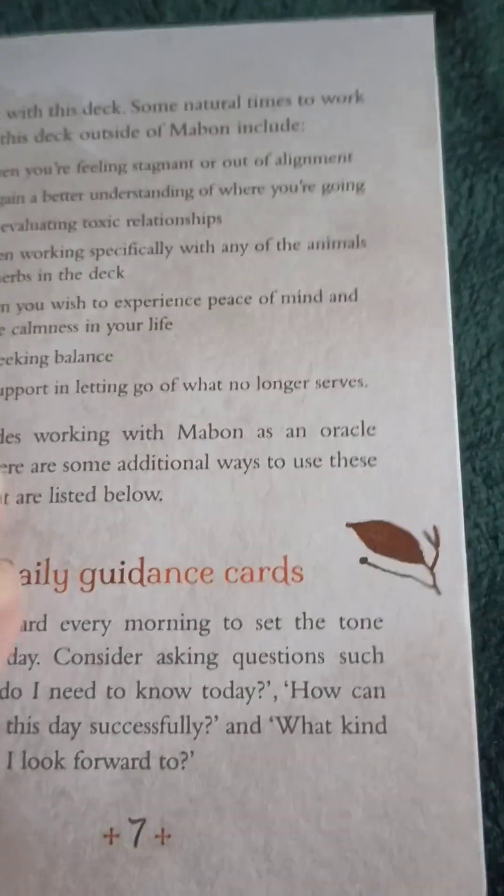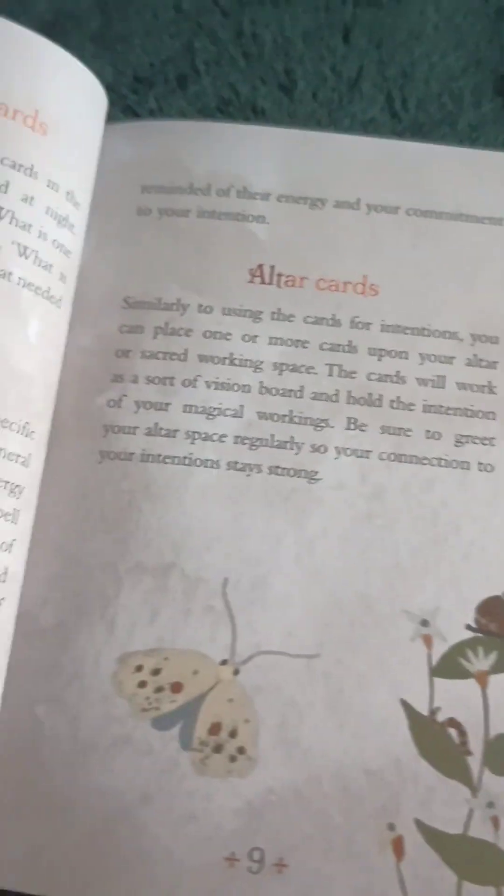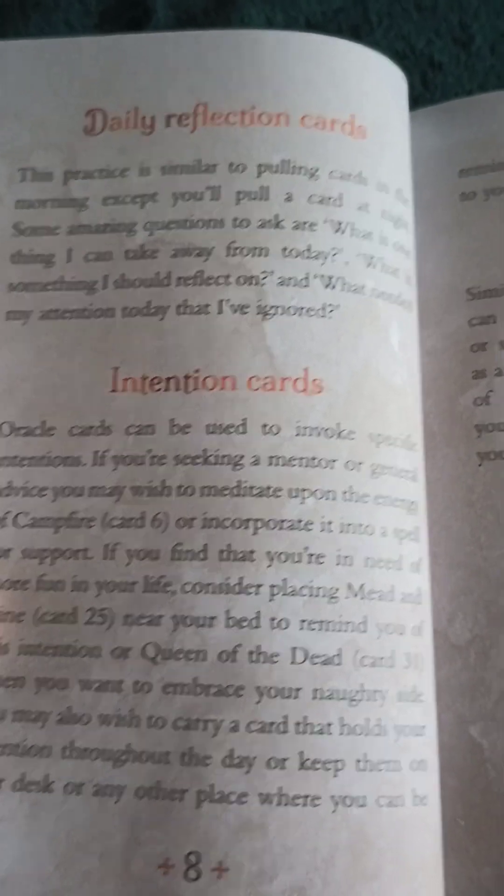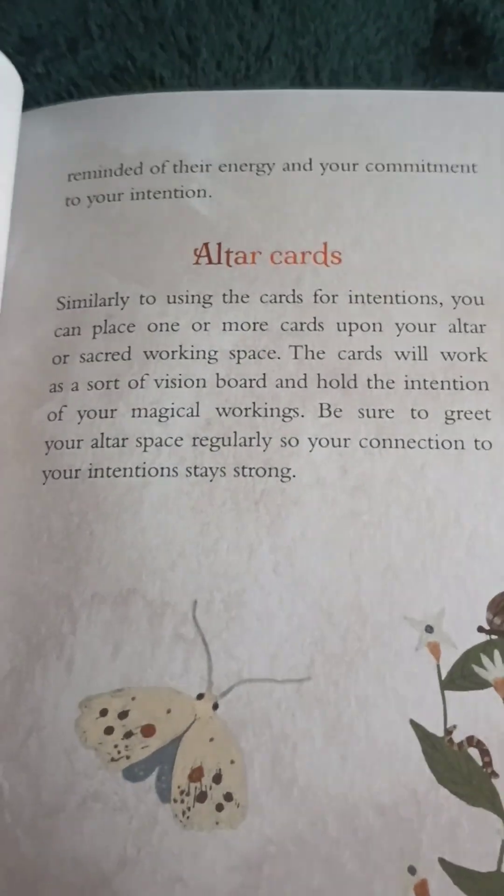Daily guidance cards, daily reflection cards, intention cards, altar cards. Lots of ways to use them.